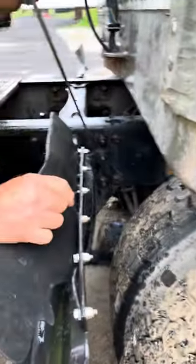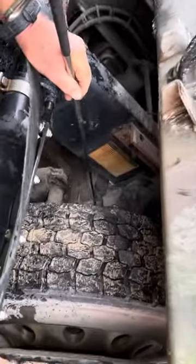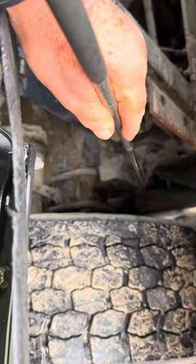Front spring mount is secured, not cracked or broken. Spring is secured, not cracked or broken. U-bolts are secured around the axle and spring, not cracked or broken. Shock absorber is secured, not cracked or leaking.